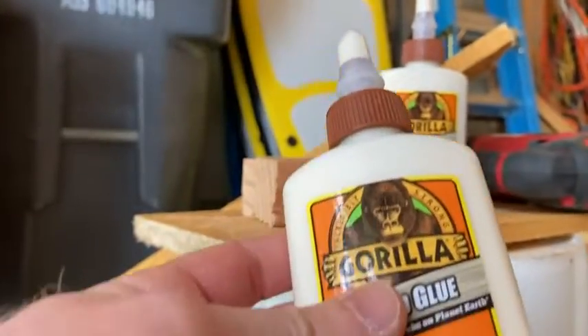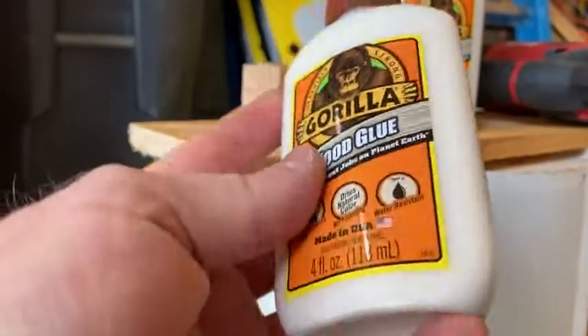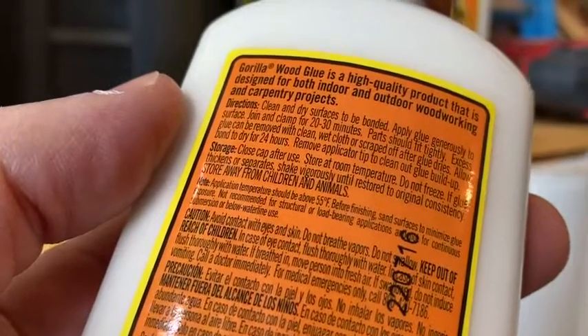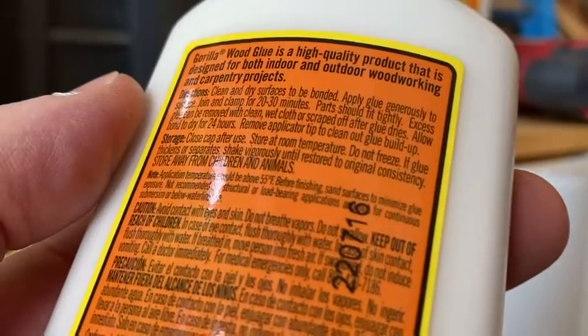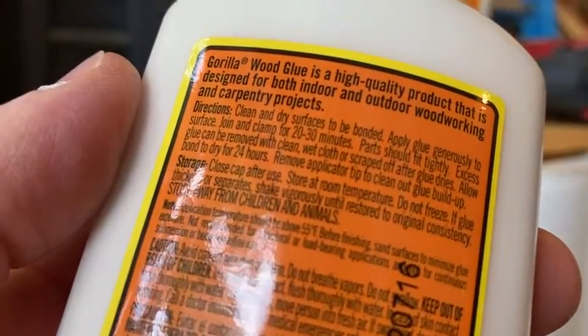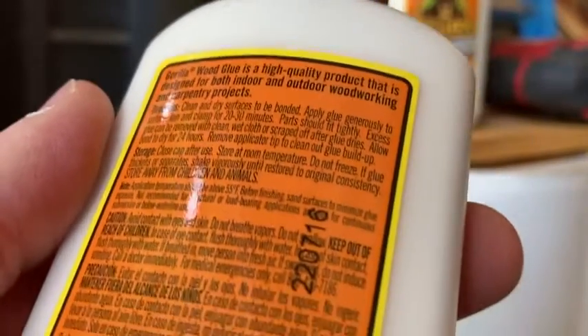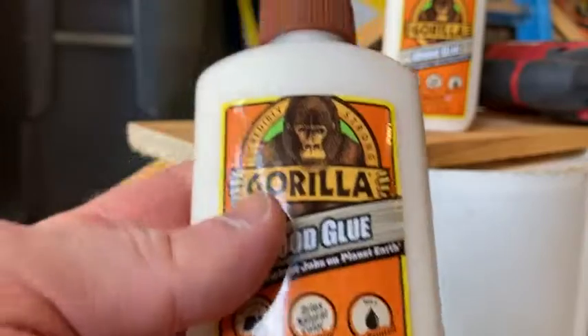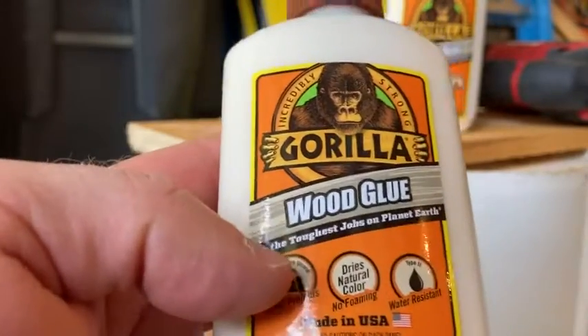In this video I'm just going to show you how to use this without clamps. It says: clean and dry surfaces to be bonded, apply glue generously to surface joining, clamp for 20 to 30 minutes, and then you're supposed to wait about 24 hours or so for it to dry before it really sticks together.